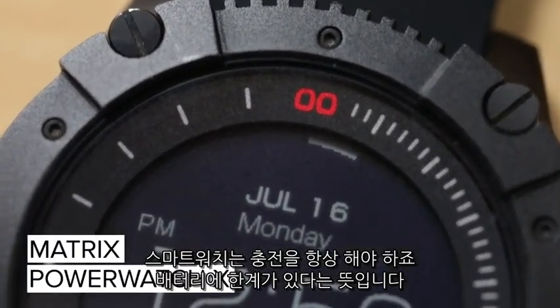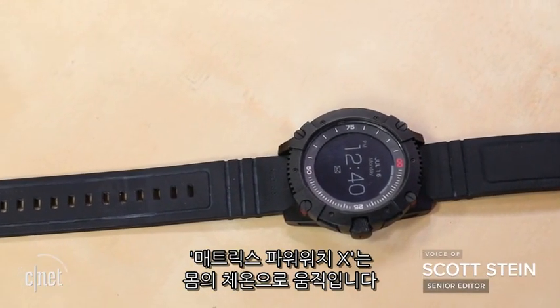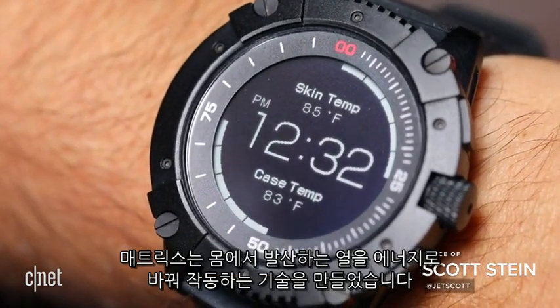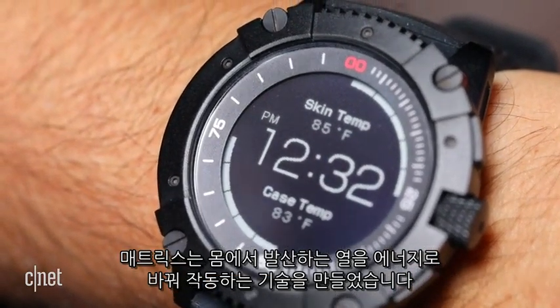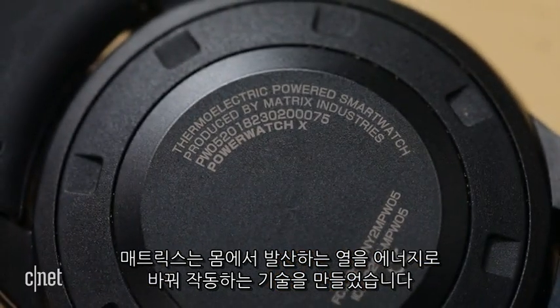Smart watches need charging and have limited battery life. The Matrix PowerWatch X will run forever off of your body heat. Matrix Industries has developed a technology based off thermal gradients that uses your warmth to keep the power going.